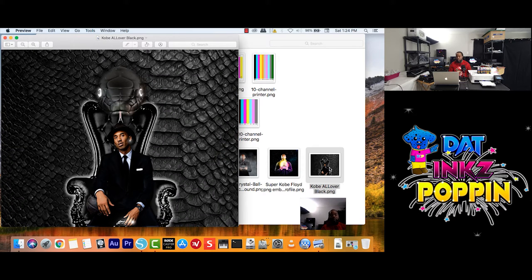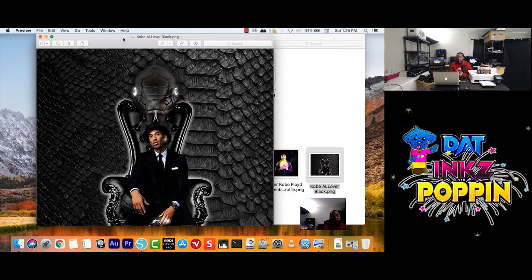And as you guys can see, this is something that I made up for Kobe during the time after his death. Yes, I also design — I do graphic designing, I do websites. But I have found another passion.